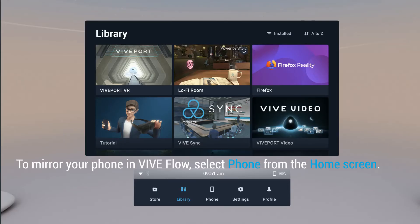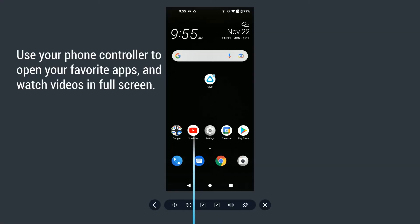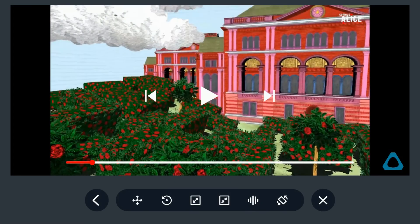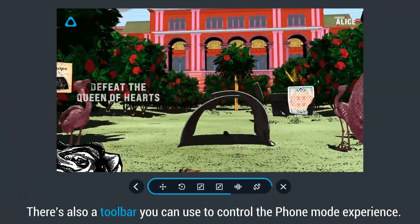To mirror your phone in VIVE Flow, select Phone from the home screen. Use the phone controller to open your favorite apps and watch videos in full screen. There's also a toolbar you can use to control the phone mode experience.